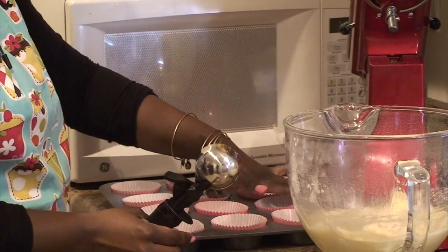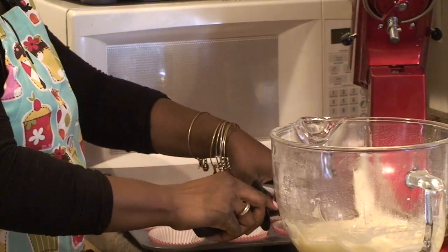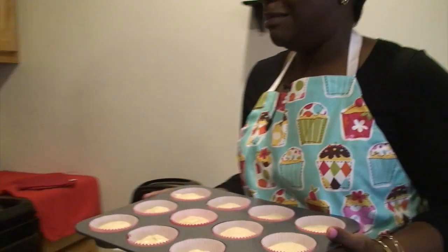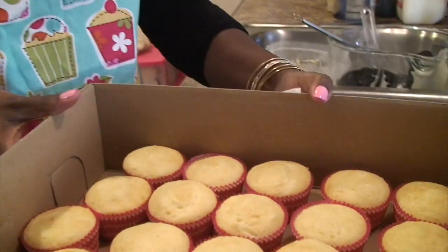So I use my ice cream scooper and I scoop out the batter, and we're going to put these in the oven. But I have pre-made these cupcakes so we can show you how I decorate them.